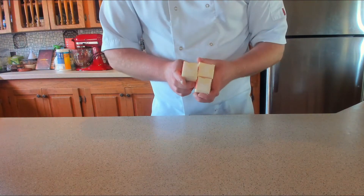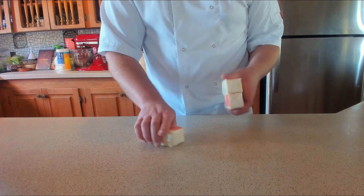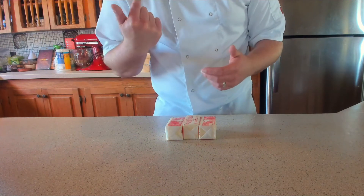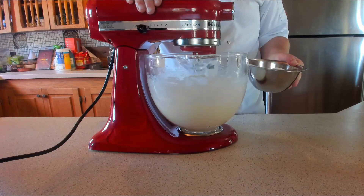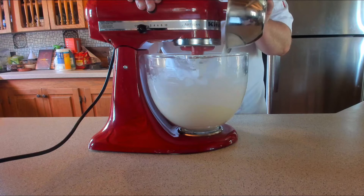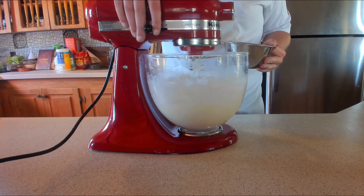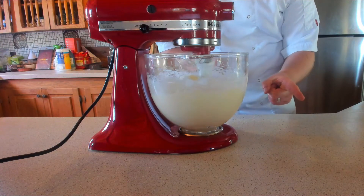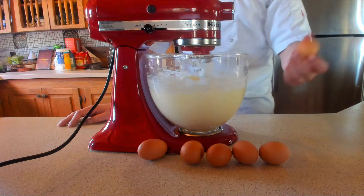Now we start making the cake mix. Remember to take your butter out in advance — obviously I didn't. If that's the case, cut it into little cubes and let the mixer beat it until soft. You'll need 350 grams of unsalted butter (one and a half cups). Once softened, add 350 grams of fine granulated sugar or caster sugar (one and three-quarter cups) and cream together for a couple of minutes until smooth. Add two teaspoons of vanilla extract, a pinch of salt, and six eggs one by one.